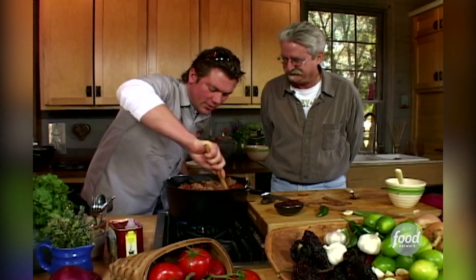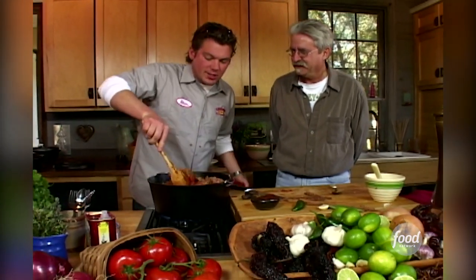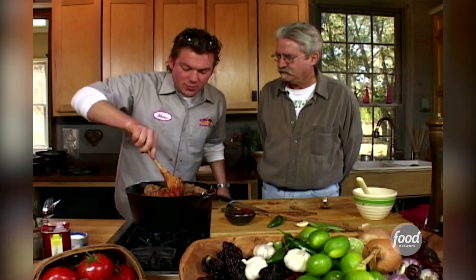I'm going to give this a good stir and let it cook down for about an hour, hour and a half, until the meat starts to fall apart. We're going to tighten it up with a little bit of masa and also add some of my secret flavors.